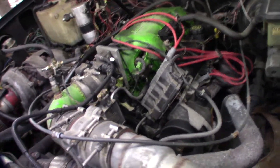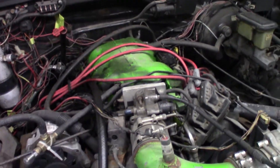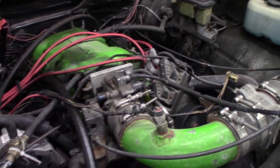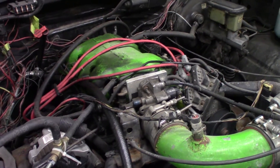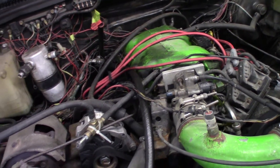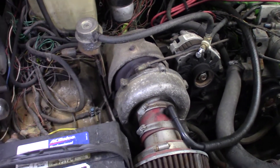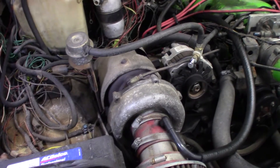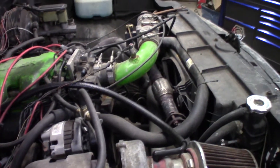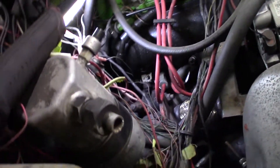The only things that aren't stock on this engine, besides the turbo, are the plenum — which says 3400 — it's ported and polished and opened up for the 65 millimeter throttle body. The throttle body is from an LX5 Oldsmobile Intrigue — I believe they were also in some of the Auroras, the 3.5 liters. The turbo is from a 6.5 diesel and it seems to work pretty good. I don't have an intercooler on it yet — I do have one I'm going to try to squeeze in, but that's for another video.